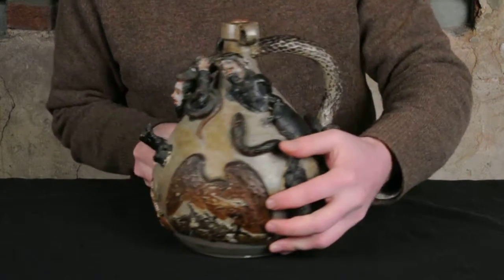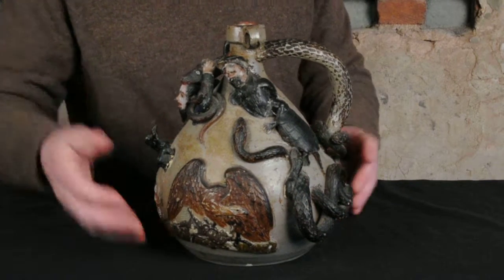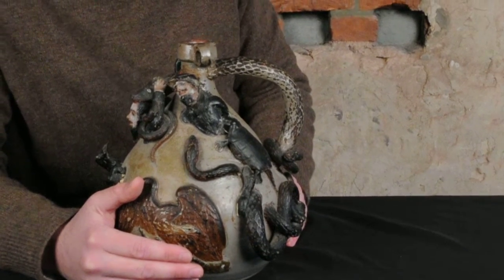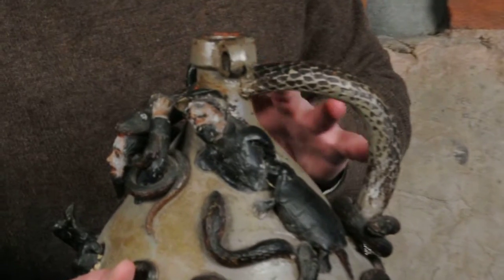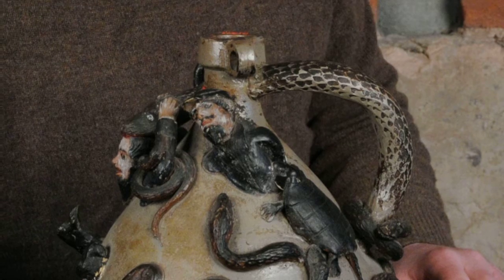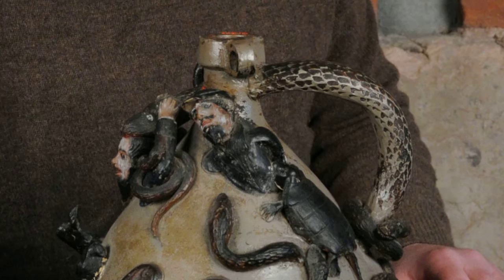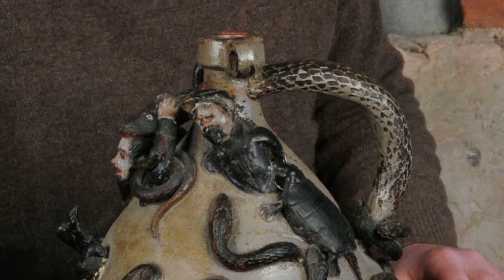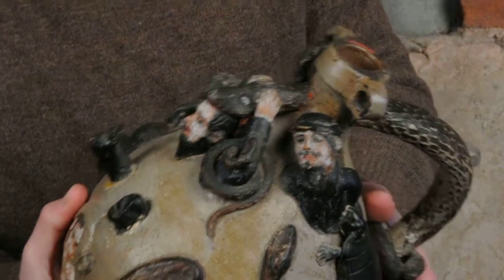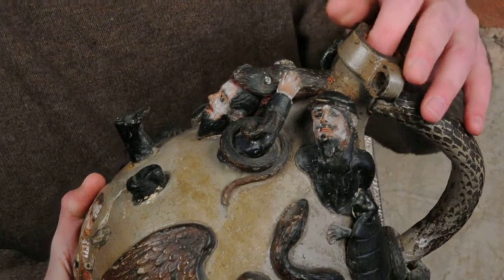And one of them is this Civil War figure here. There are very few examples of Anna Pottery known with a Civil War figure on them. There are a few other temperance jugs, and this one in particular actually relates to possibly the best Anna temperance jug known, previously owned by Barry Cohen, that was made for a Civil War barroom brawl in 1862. We have this great Civil War figure with his kepi on, and you can see just how great these guys were at hand modeling things.